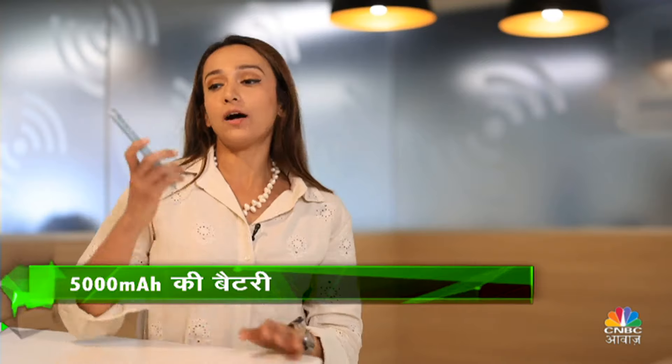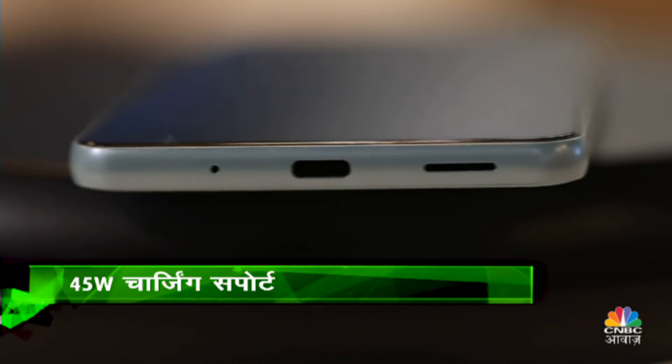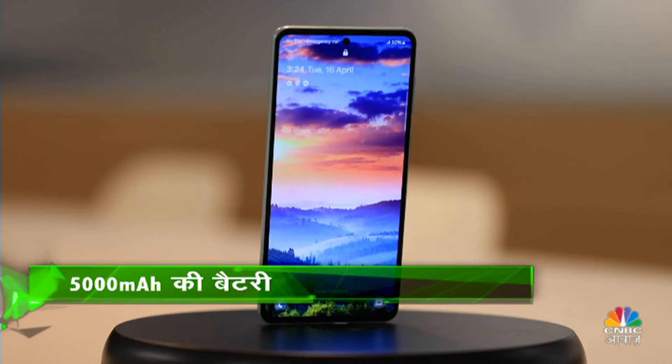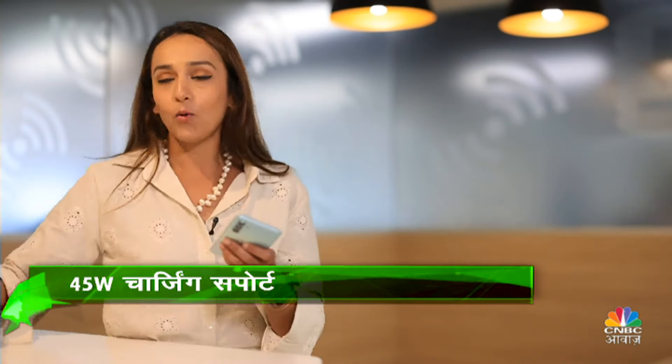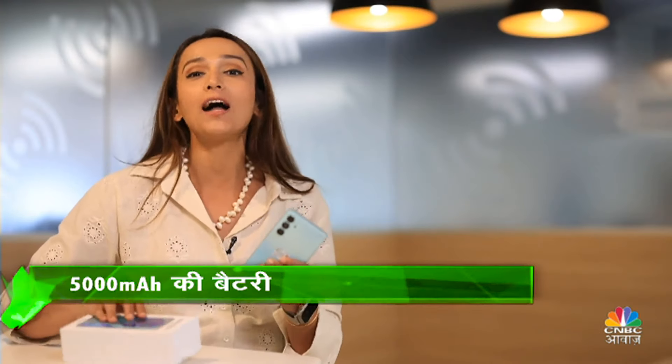In terms of battery, you get a 5000mAh battery on this device. With single charge, you'll be able to use it through the day; even with heavy usage, it should manage. There is 45 watt fast charging support with this device, which is great for an M-series. But — big but — Samsung has not included a charging brick in the box for the M55. So to use the 45W charging capacity, you'll need to buy a charger separately, which costs around ₹3,000.